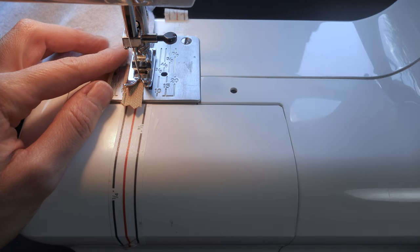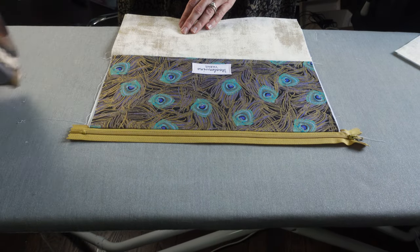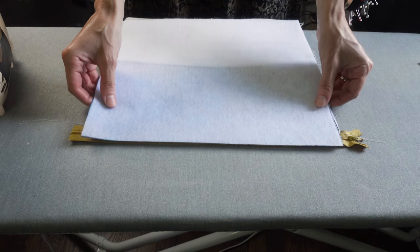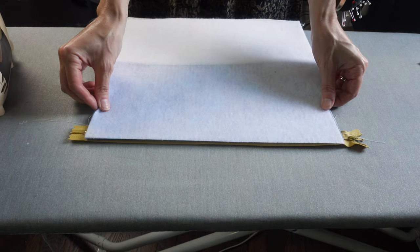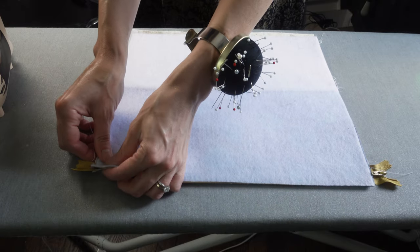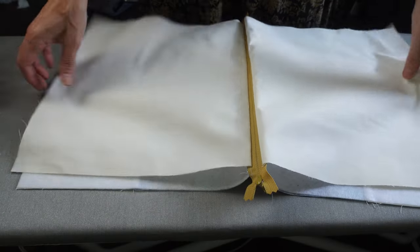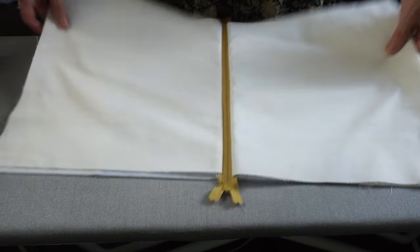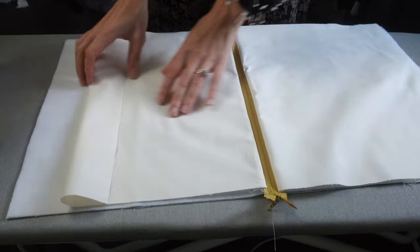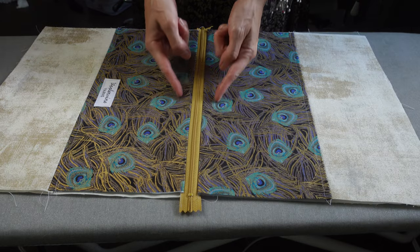Now it's time to attach the other side of the zipper to the remaining outer fabric. Lay the piece you've just sewn so that the right side of the fabric is facing up and the raw edge of the zipper is at the top. Place the remaining outer fabric piece right side facing down, aligning the top raw edge along the top edge of the zipper. Layer these sections on top of the remaining lining piece, making sure all raw edges are aligned. Pin in place and repeat the sewing steps for the other side. Once you've attached the zipper, align your fabric so the lining and outer layers rest on opposite sides of the zipper, then press the fabric outward, away from the zipper. Add top stitching about a quarter inch away from the zipper.